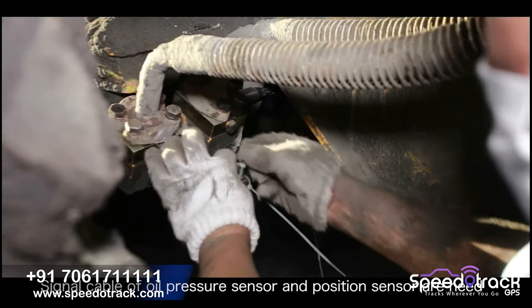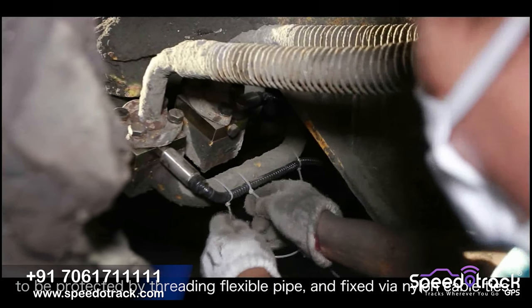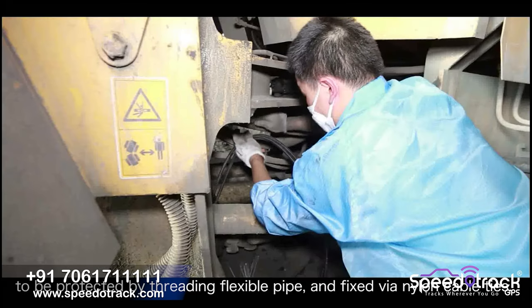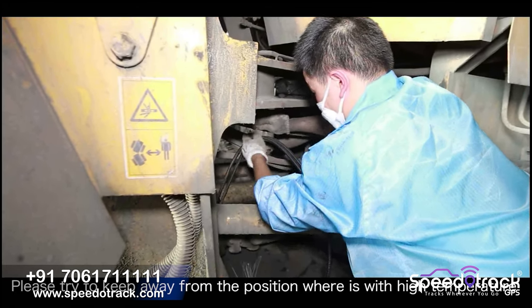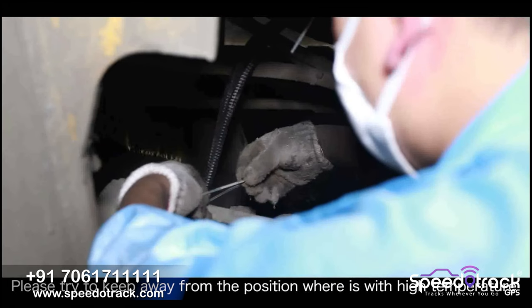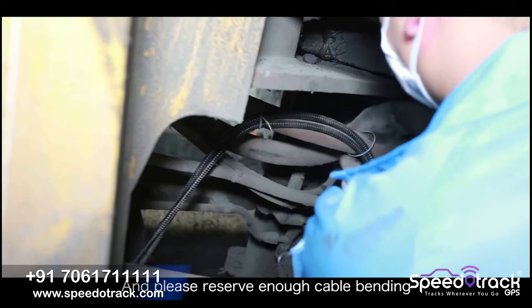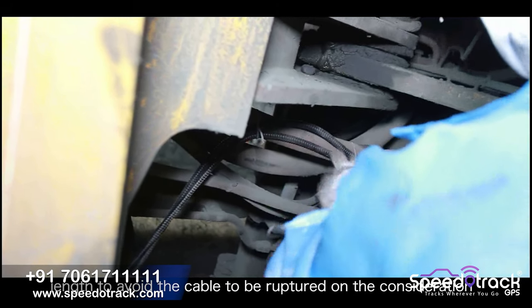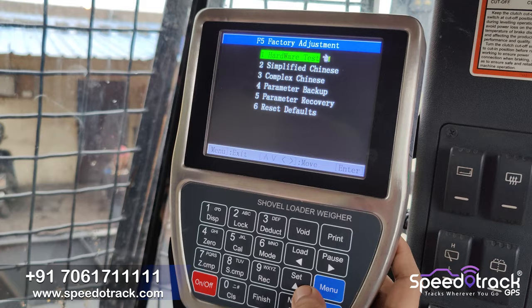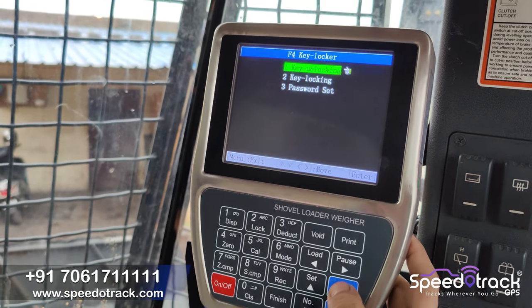Now there will be three cables — we have to use tie belts and properly tie all three cables and route them towards the operator cabin. All three wires will go towards the operator cabin, and then one 24-volt power supply is also connected to the main unit, so a total of four cables will be connected to the machine.